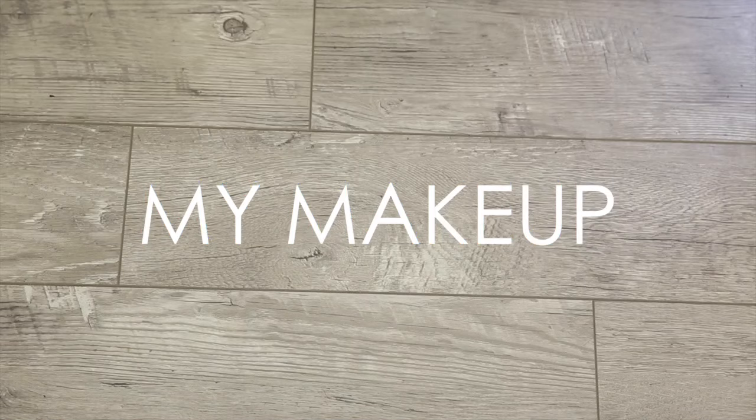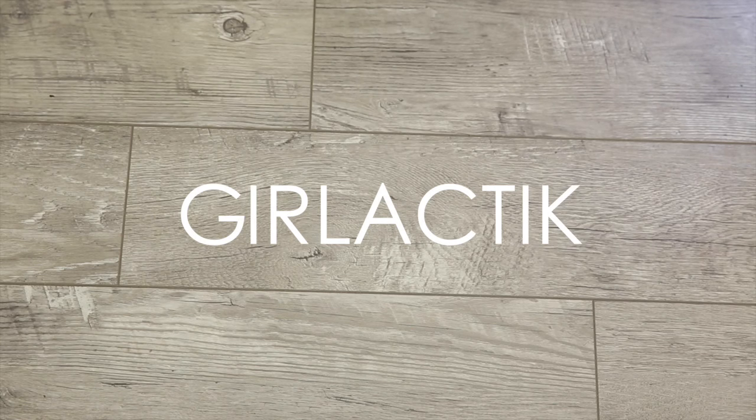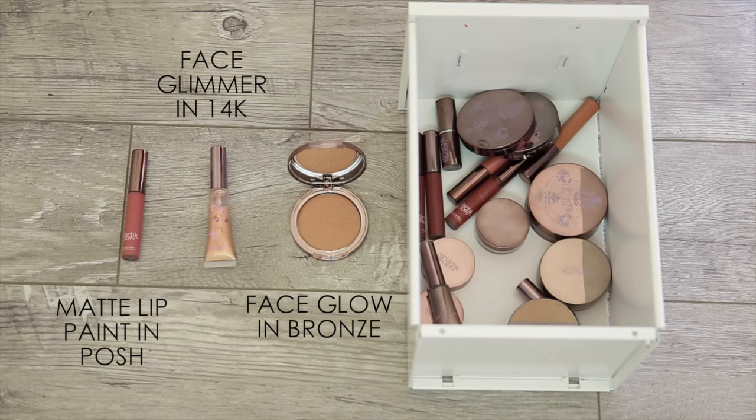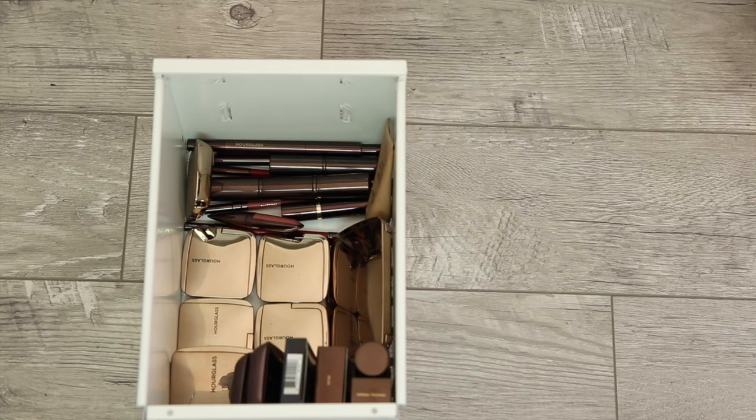Alright, let's go through these drawers. The first one is Gurlactic — one of my favorite products from them is the matte lip paint, probably one of the best matte formulas and the colors are gorgeous. Next up is one of my favorite brands, Hourglass. I don't think I've ever tried anything from Hourglass that I don't love, but you guys know I use that arch brow sculpting pencil all the time.